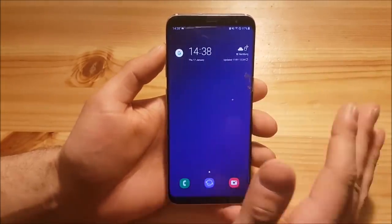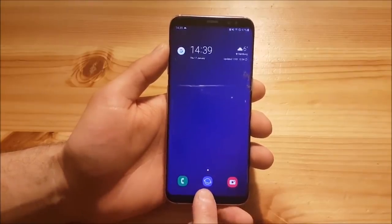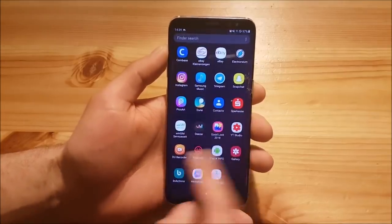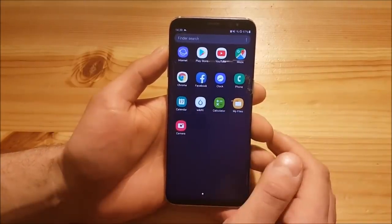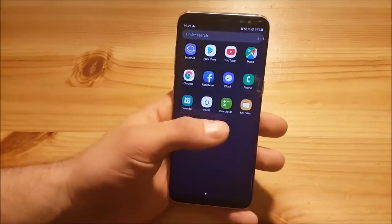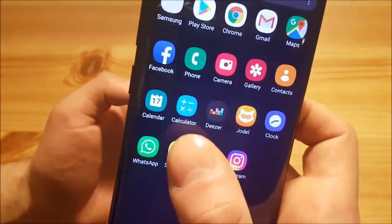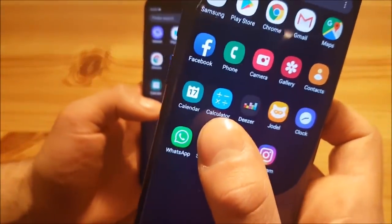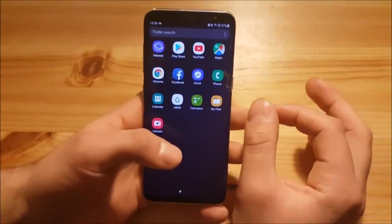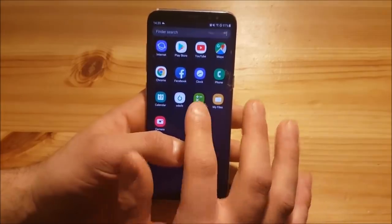The system has got a full redesign with One UI. You can see there are new icons — the dialer looks quite different, the camera icon is red now, the clock icon looks different, the files icon looks different. They have also added a new green icon for the calculator. Compared to the S9's older calculator icon, this new one matches the One UI design much better.